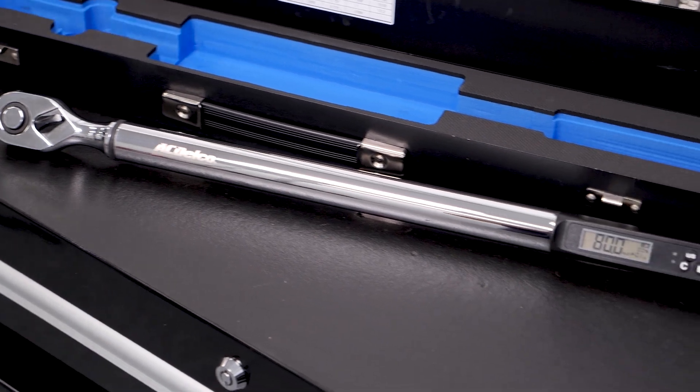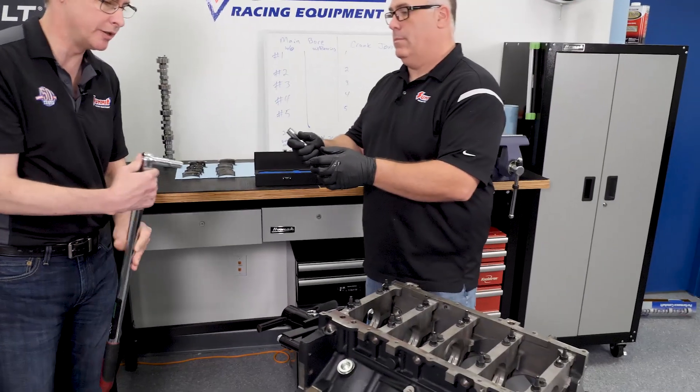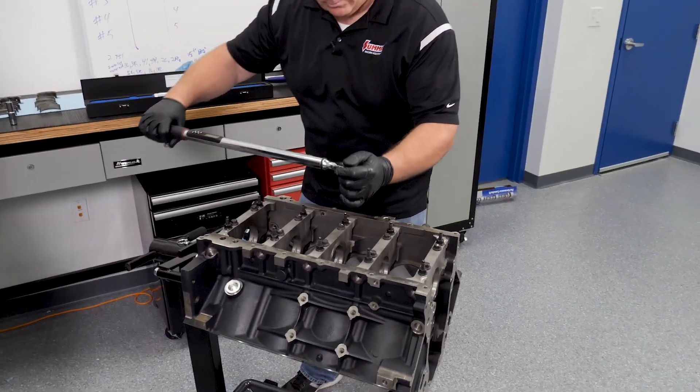Everything you see here — all the tools, all the parts — is 100% available on SummitRacing.com. There we go, 53 foot-pounds. We're going to go ahead and change out the socket. All right, ready to go — let's do the outer bolts.